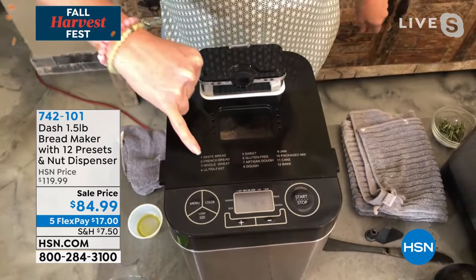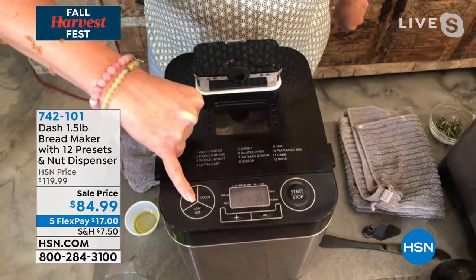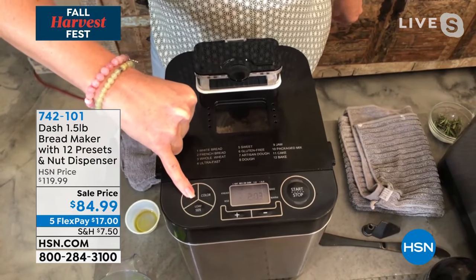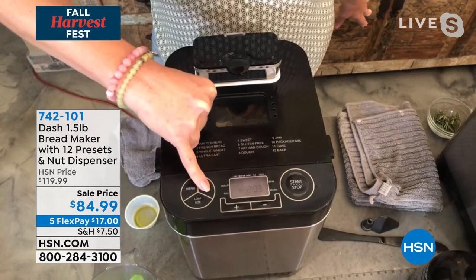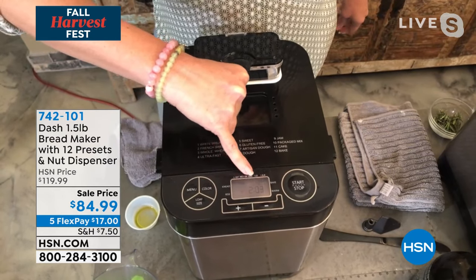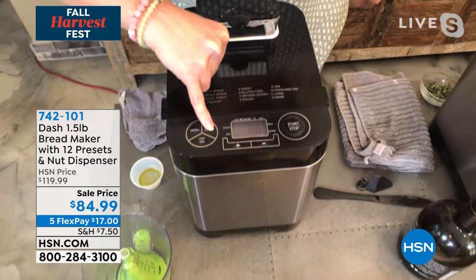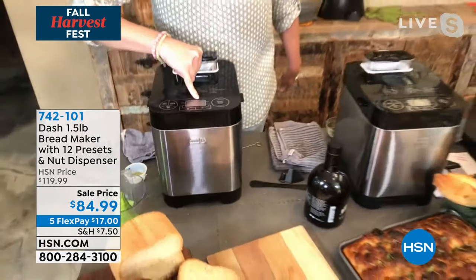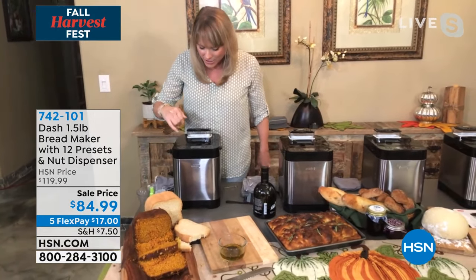And then I'm gonna select from my menu which one. So I can just go up and down, and I can select ultra fast, sweet bread, gluten-free bread, artisan dough. And then I can select my crust — so are you a light, a medium, or a dark crust girl? I like it dark. Okay, so we're gonna do the dark crust. And then I'm making either a one-pound loaf — so I choose my loaf size. And then I hit start.